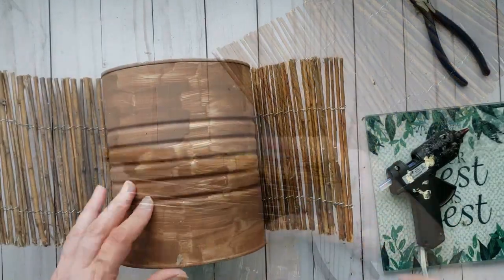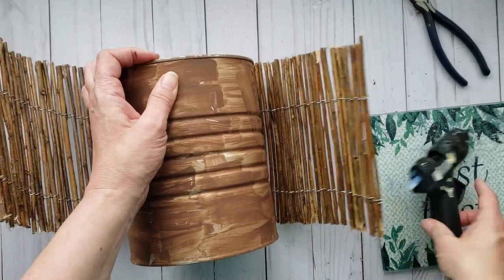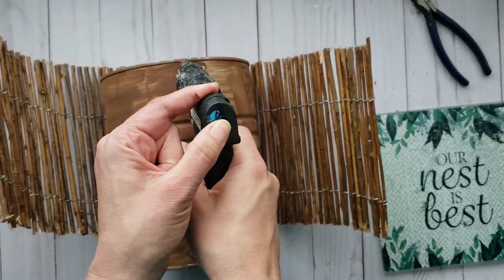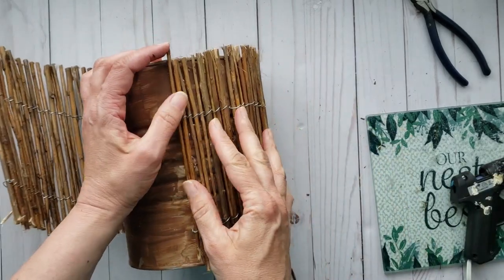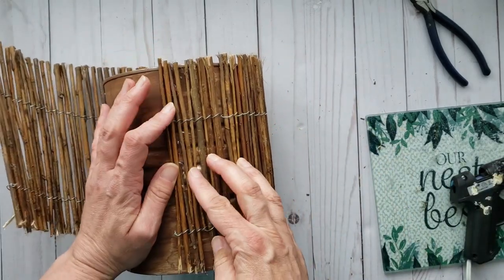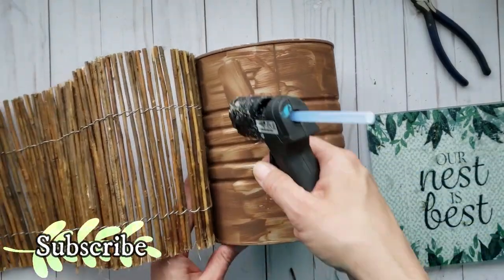Once you have the desired length, you can generously apply some hot glue to the tin and start to attach the twig fencing. An alternative would be to glue some branches onto the tin.